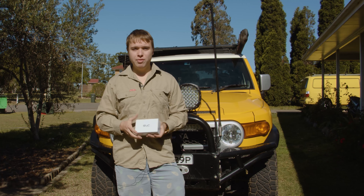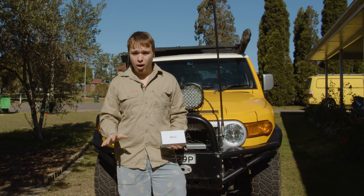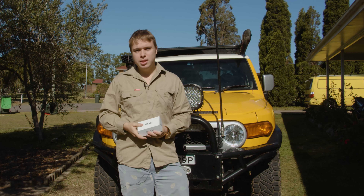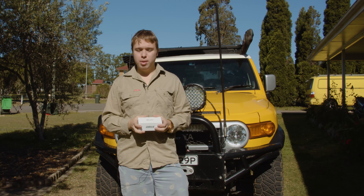G'day guys, Isaiah Huffnance here. If you don't know me, I travel Australia full-time in this FJ and our trailer. We're currently in quarantine due to COVID-19. As you can see, my hair's a bit messy. We're based in New South Wales here in the Hunter Valley region until COVID settles down, which means it's mod time.